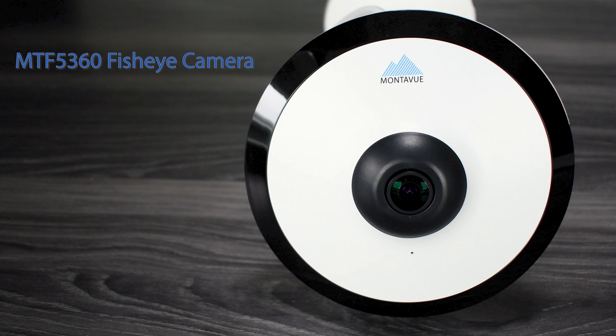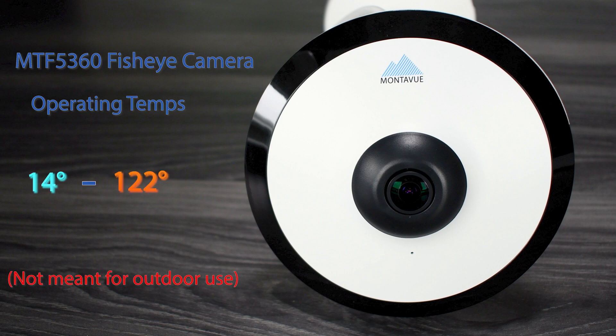In addition to the fisheye features, it's also a five megapixel camera — this is the equivalent to 2K resolution. You've also got a built-in microphone, as well as 30 feet of infrared night vision. The operating temperature is 14 degrees Fahrenheit to 122 degrees Fahrenheit. Again, this camera is an indoor camera, so hopefully your temperatures aren't going to be varying too wildly.